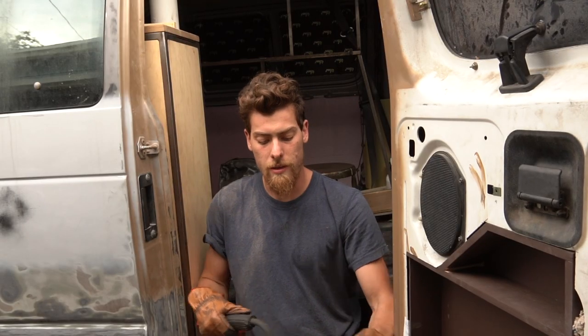I tried to save a little weight and money with this floor. The downside to that is it's so thin that when we step on it, it kind of flexes — you know, not ideal.